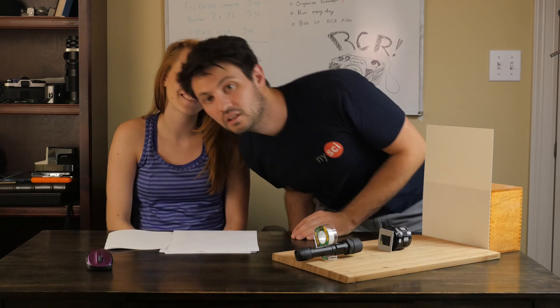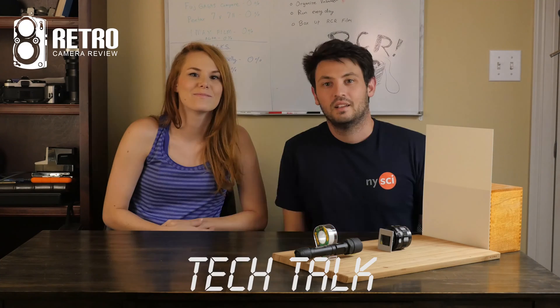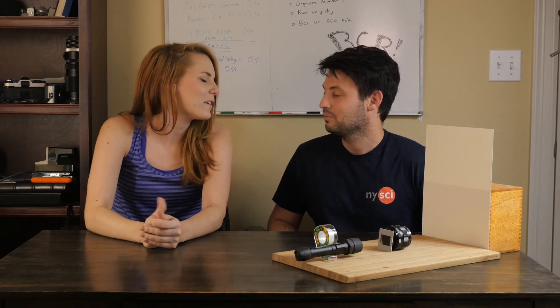Hi, I'm Danny and this is my girlfriend Kelly. Welcome to the Retro Camera View Tech Talk. We're in my room and I'm here to teach Kelly a little bit more about ISO, aperture, and shutter speed. Kelly really doesn't know a lot about this and she keeps asking, so I figured I'd try and teach her something. Kelly, tell me if I'm not explaining something well and I'll try to explain it better.